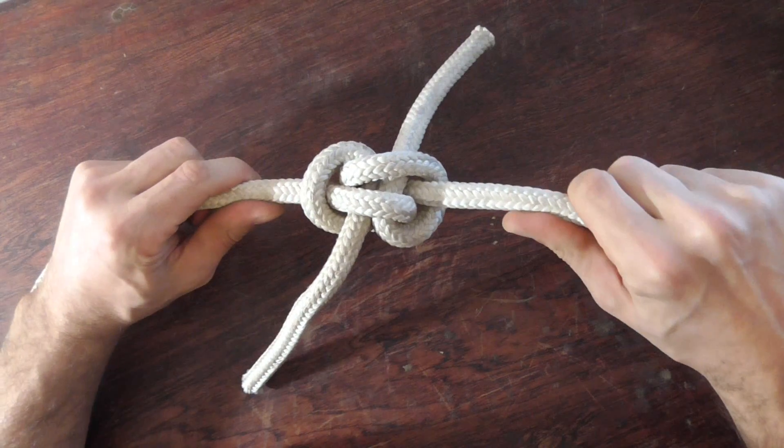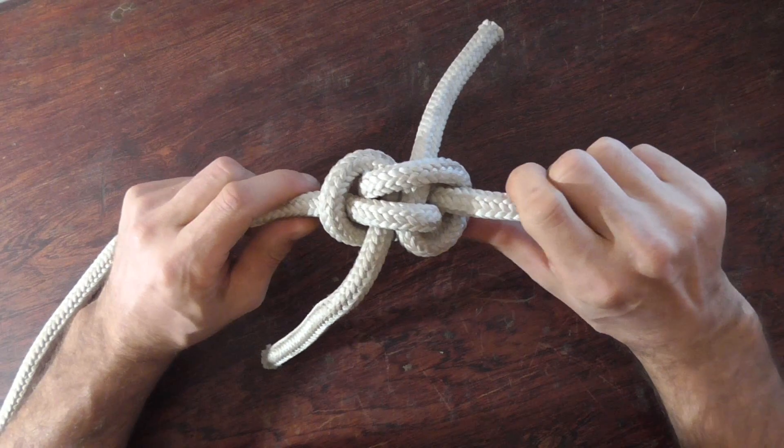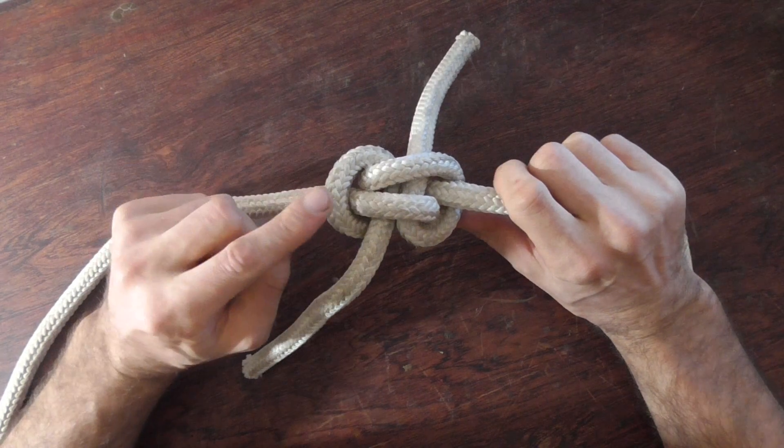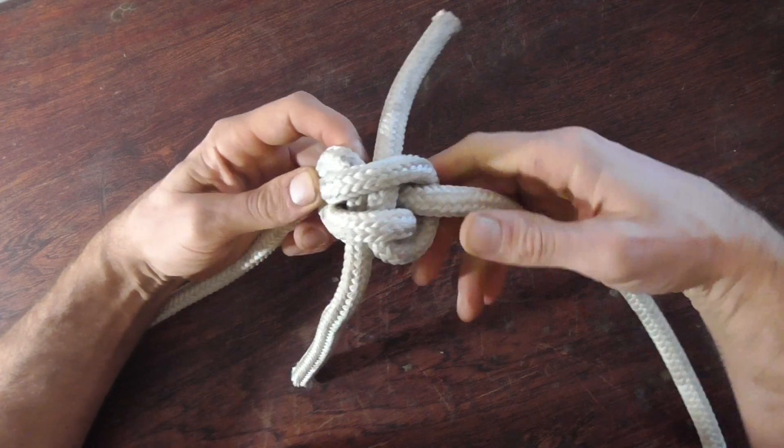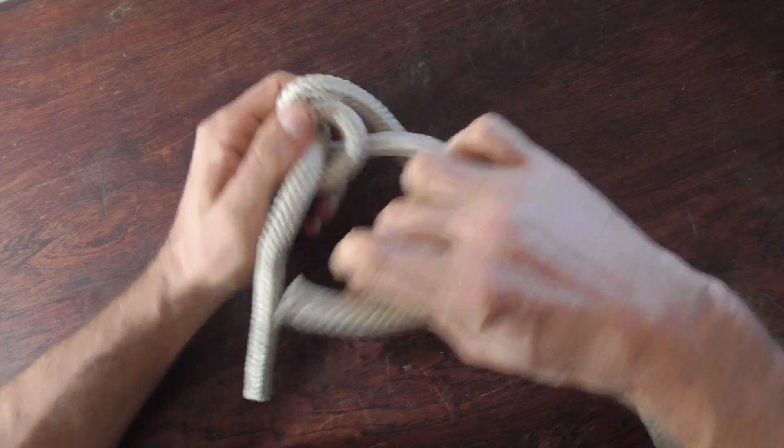It's also exceptional for heavy rigging applications because even if you put enormous loads on this knot, it's still easy to undo — just by breaking these bars and then pulling the working end through.